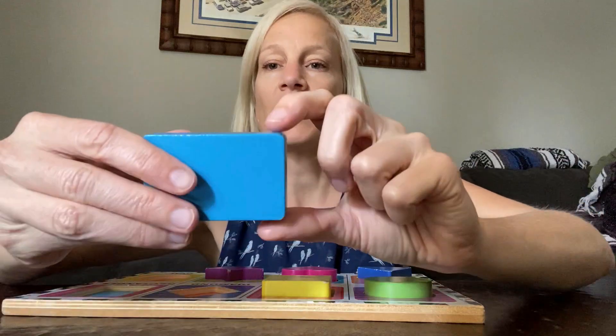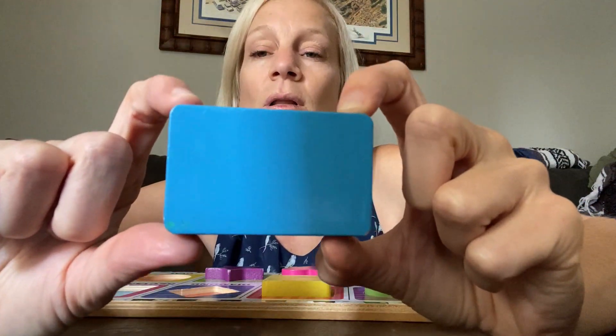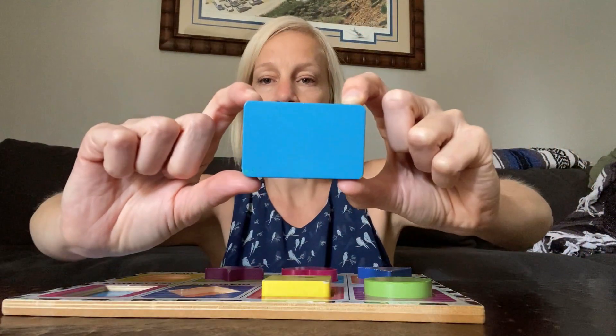And then I have a rectangle. Blue rectangle. Rectangle.